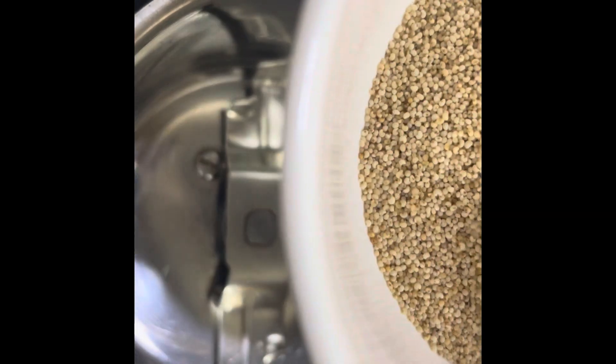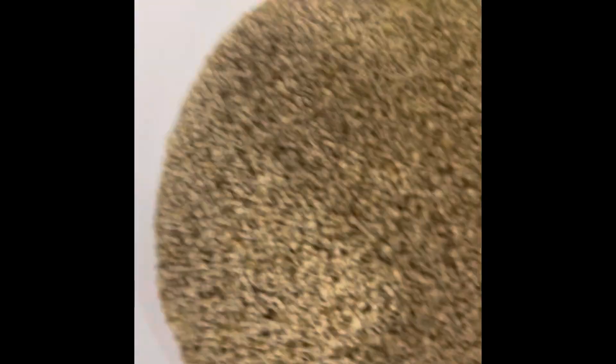Now this is posto or poppy seeds. These are a by-product of the narcotic poppy seeds.